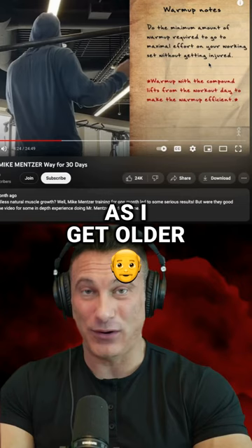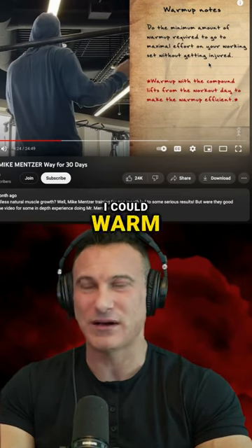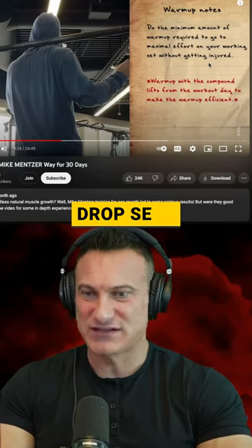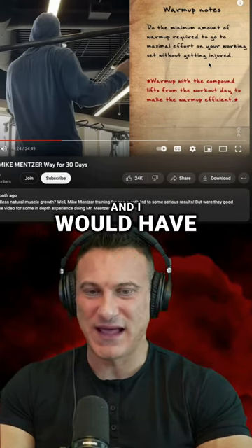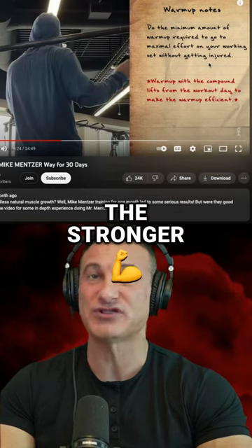But I've noticed as I get older, I have to warm up more — I need a lot more warmup. When I was younger, I could warm up just a couple of sets and hit a maximum lift. I could do supersets, drop sets, super high intensity, and I would have a lot of strength. But as I get older, I notice the more I warm up, the stronger I am.